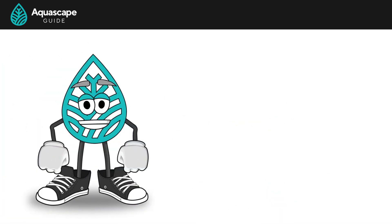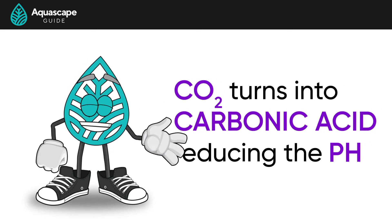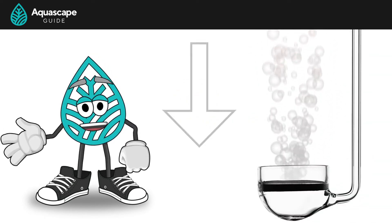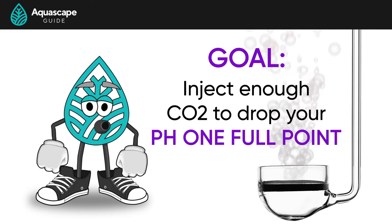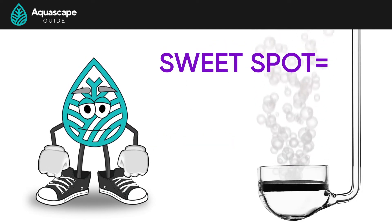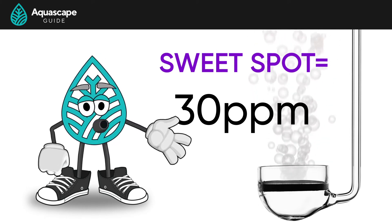When injecting CO2 into our aquariums, it turns into carbonic acid, dropping the pH of the aquarium water. We can tell how much CO2 is present in our water column by measuring how much the pH has dropped. The goal is to inject enough CO2 to drop our pH one full point, which puts us in the sweet spot for CO2, which is 30 parts per million. We'll talk more about how much to inject later.